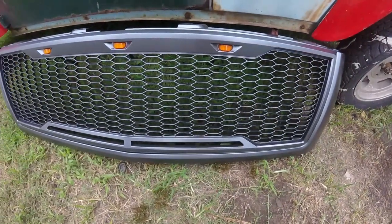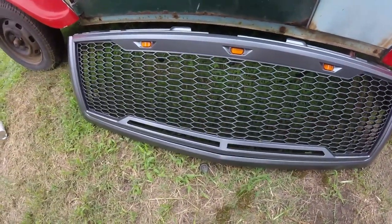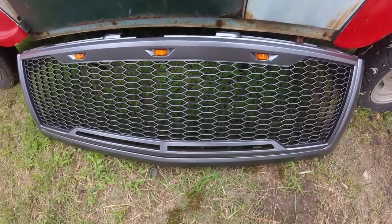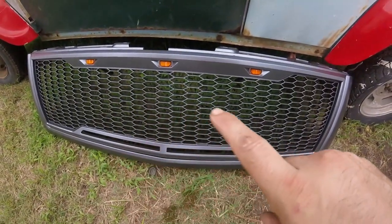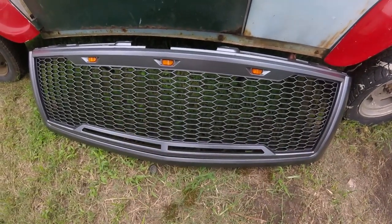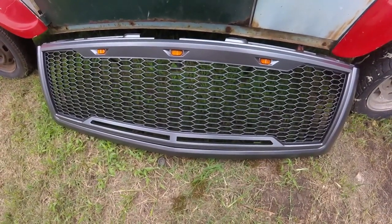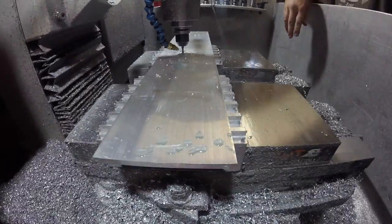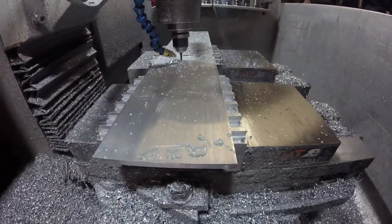Somebody brought me this grill — he said it was a raptor grill. He's putting it on a Chevy and wants 'Chevrolet' written big on the front. He told me we could probably make him something, so that's what today's project is. This here is just some quarter-inch stock.